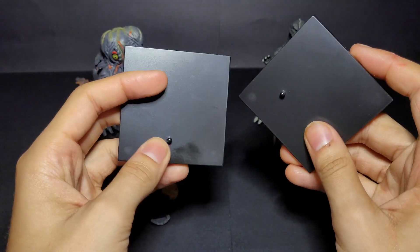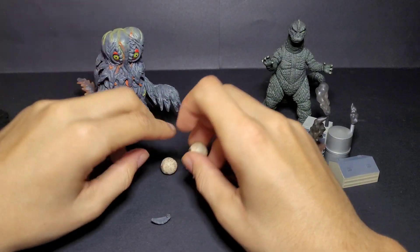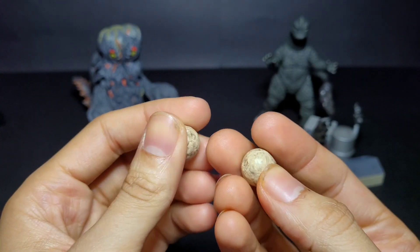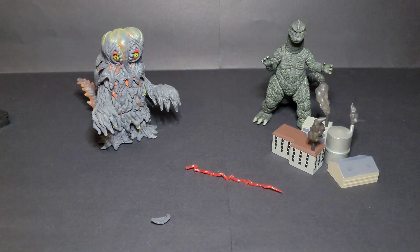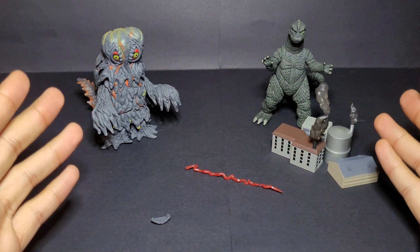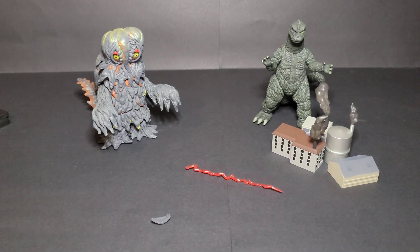There are the two base stands you get from the Mezco sets. Here are the two orb accessories — this is actually my first time getting the orbs from a Godzilla vs. Hedorah set, so I'm glad I got these. All of these extra pieces are going to go into zip-lock bags — I label them to keep everything safe and organized so they're not scattered around my shelves.